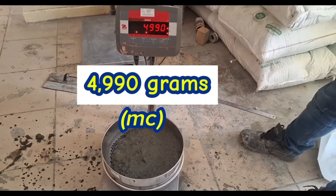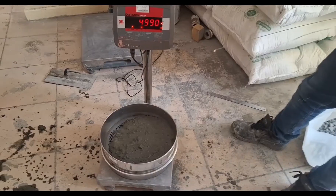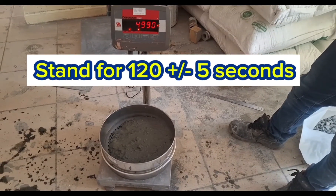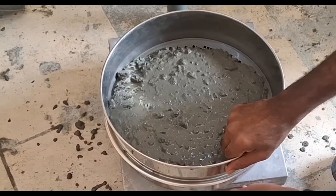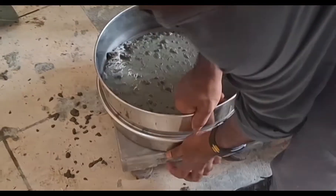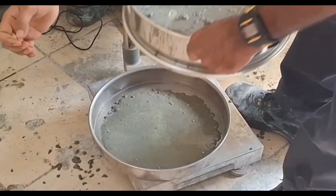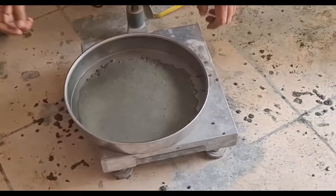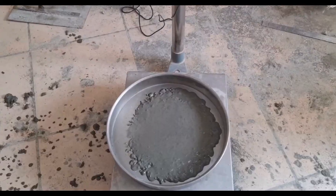Then record the mass of concrete only, excluding the sieve and receiver. Allow the concrete to stand in the sieve for 120 ± 5 seconds, and then remove the sieve vertically without agitation. Let's look at this mortar and paste that passed through the sieve — it looks like very little. Record the mass of the receiver including the material that has passed through the sieve.